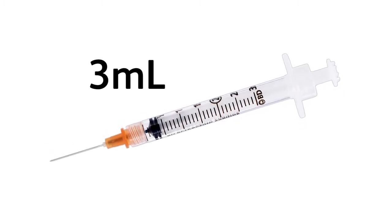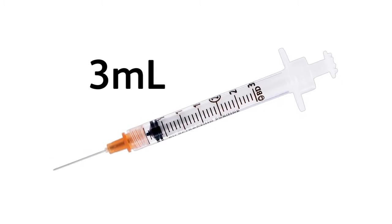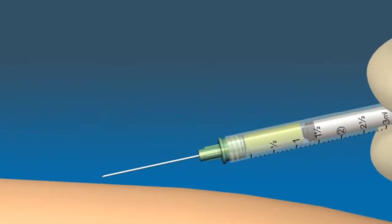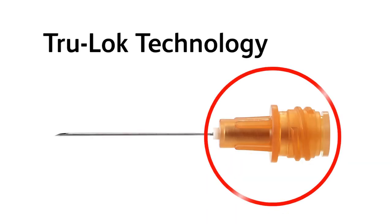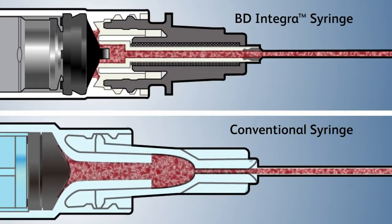The BD Integra syringe should not be used to draw blood or for venipuncture. The thread design of the syringe also brings the advantage of low waste space volume. This unique feature, called TrueLock technology, has lower waste space than a BD conventional syringe.